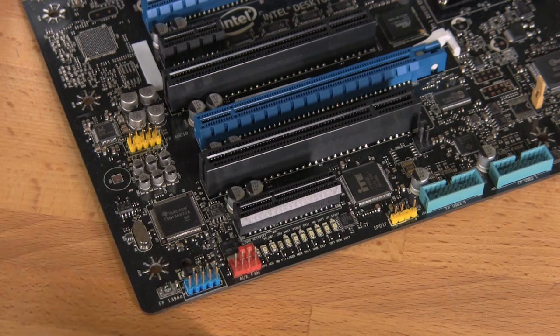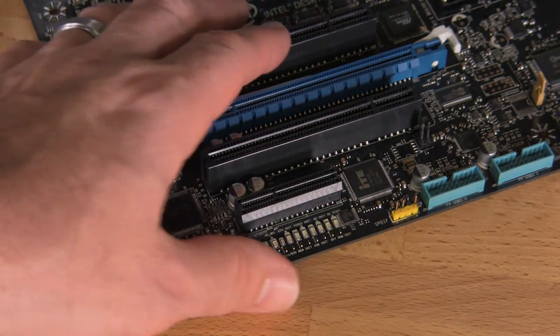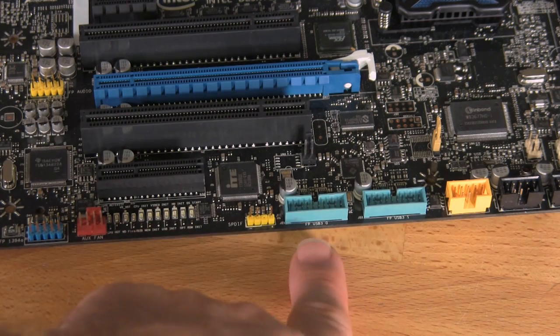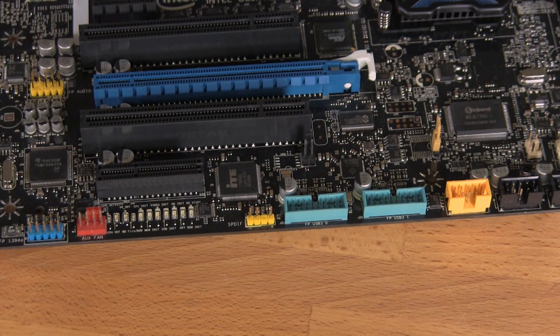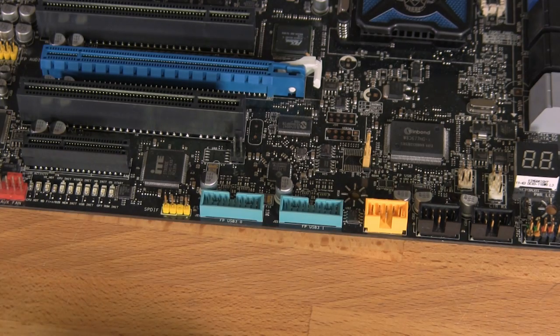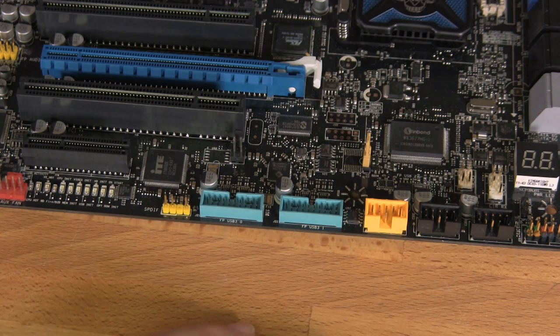Along the bottom of the board you have some additional LEDs, another fan header, a 1394 port header, and two full USB 3.0 headers — so you can use either a back header or a front header to get additional USB 3.0 ports. The orange port is for that wireless controller we showed you, providing power and everything else it needs.